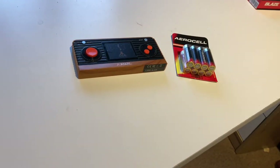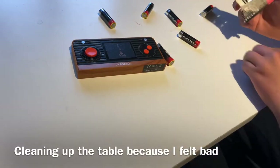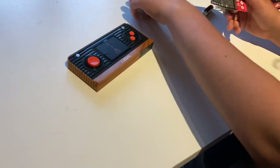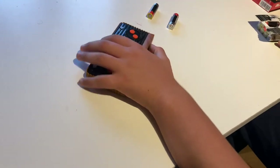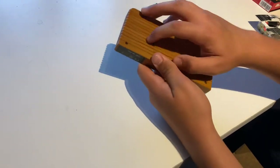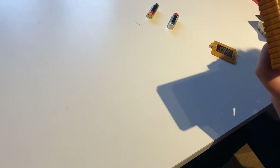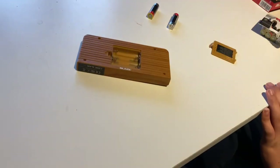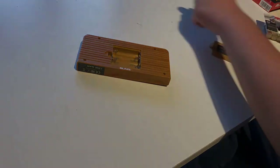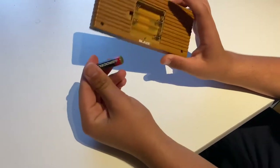There we go, batteries. How many batteries does this need? Four? Oh, please tell me they're double A. Crap, they're triple A's. So the wrong battery. Be right back. Okay, this time I've got the extra batteries we need for this.